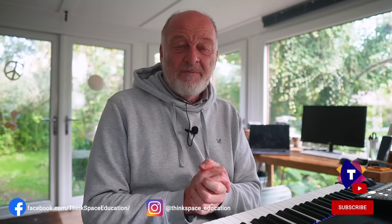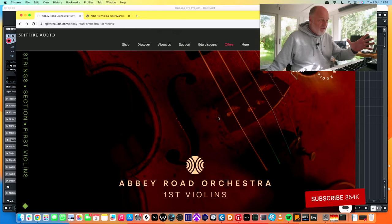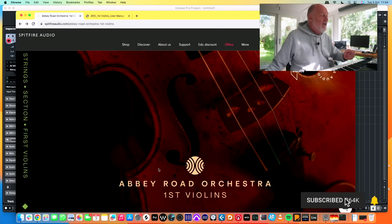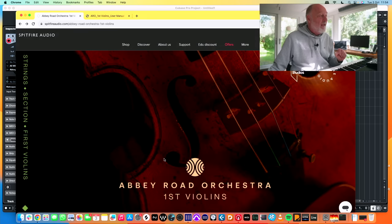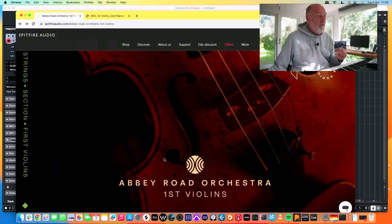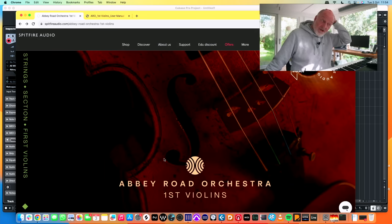Hello everybody! Spitfire Audio have released their Abbey Road Orchestra First Violins. It's the first tonal sample library to come out of the Abbey Road Orchestra series. They've previously done low percussion, high percussion, and metal percussion, but this is where we can start to judge whether this next-generation library is really delivering on what it promises — and I have to tell you, in the short time I've had it, it absolutely, a hundred percent does.